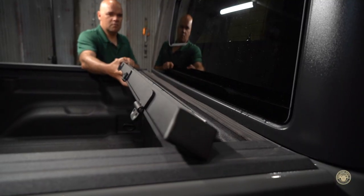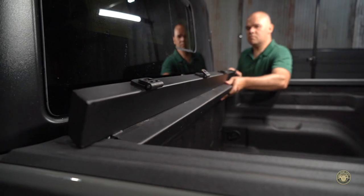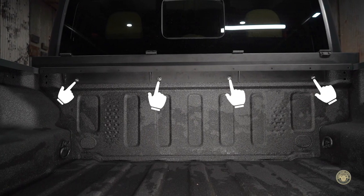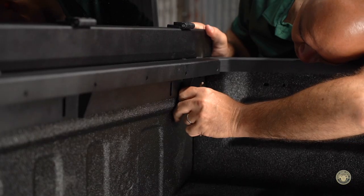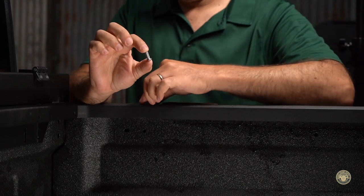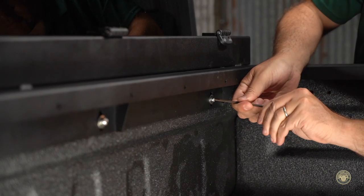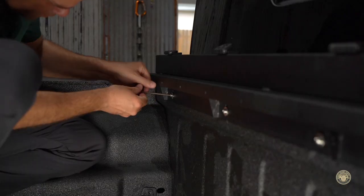Let's install the hinge chassis. If you have the Mopar trail rail system, you'll have to remove the front wall section. Using 4 M6 bolts, flat washers, and lock washers, attach the front hinge chassis. Tighten down the bolts to 7.5 foot-pounds or hand tight. Do not over tighten bolts.